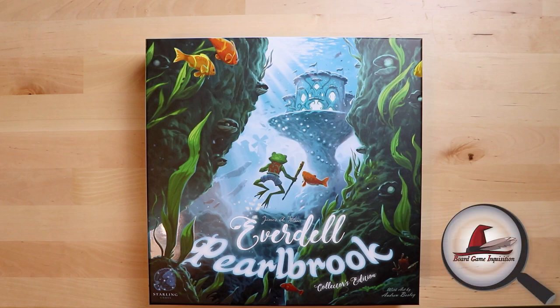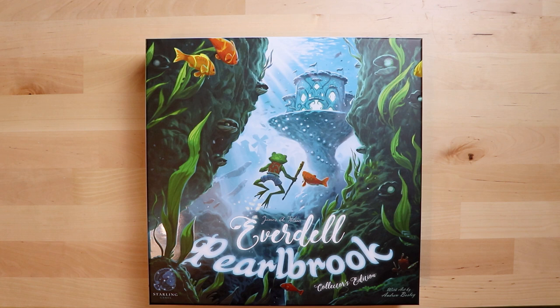Hi everybody, my name is Antoinette and welcome to Board Game Inquisition, where we're super excited to be unboxing another shiny game. As you can see from the cover, this is the expansion to Everdell and it's called Pearlbrook. It comes from Starling Games and I'd like to thank them for this review copy — it was very kind of them. Look how pretty it is!